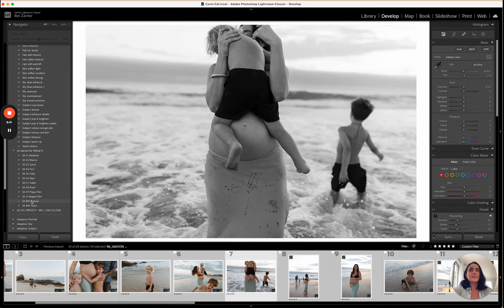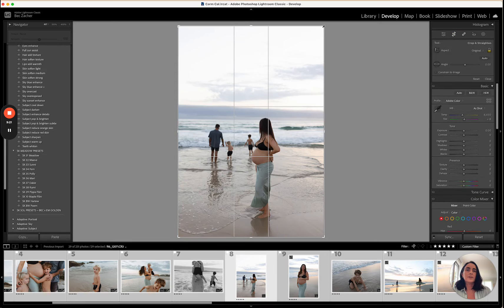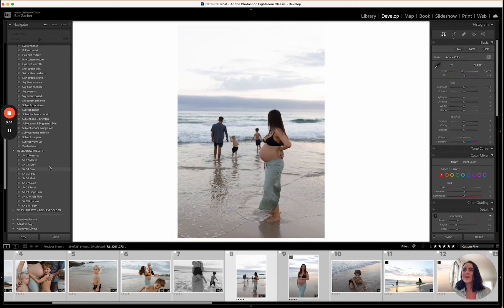I'll give you a look at the black and whites in the Meadow pack. Harlow is a stronger, deeper, more contrasty black and white which is really beautiful. Palm is a softer, dreamier black and white — as the name suggests. I go back and forward between these two but they're my go-tos at the moment. For this session I'm going to use Palm — I'll lift that just a little bit and lift the blacks slightly.